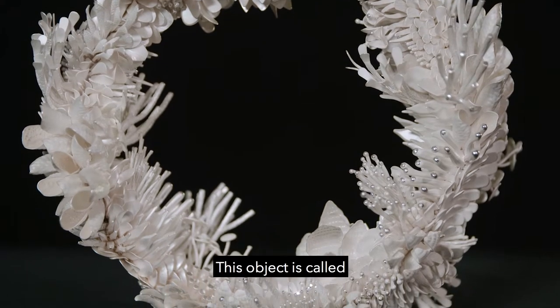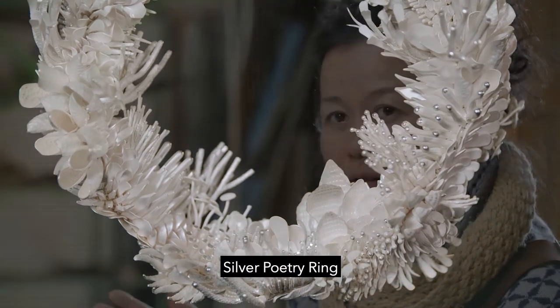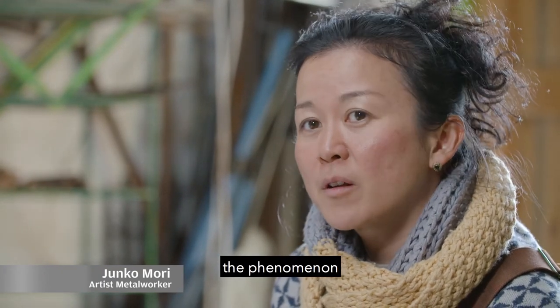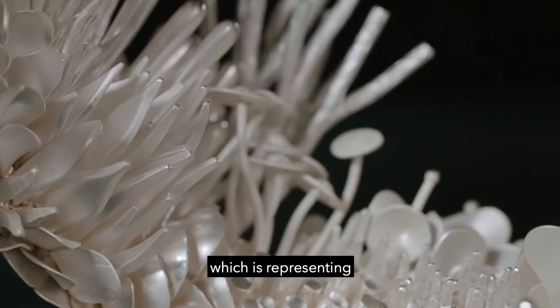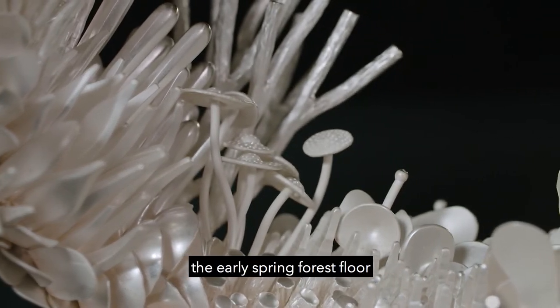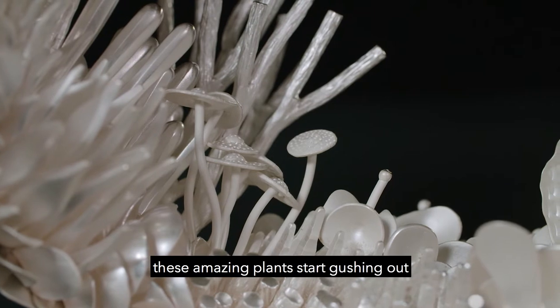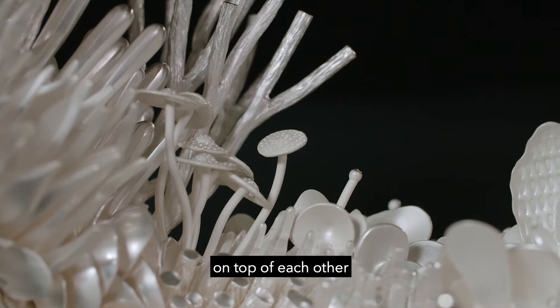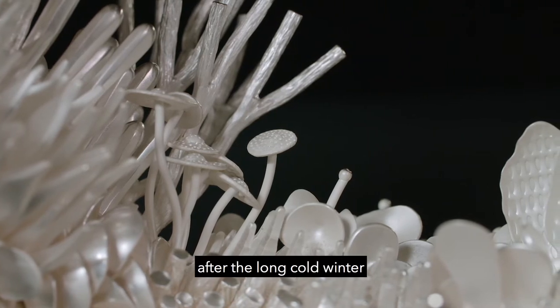This object is called Silver Poetry Ring, which is inspired by the phenomenon of spring fever, representing the early spring forest floor. These amazing plants start gushing out on top of each other after a long cold winter.